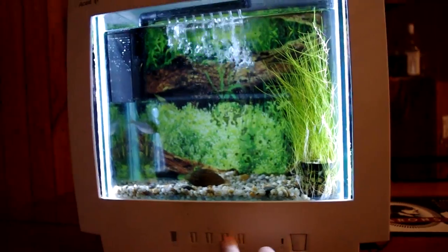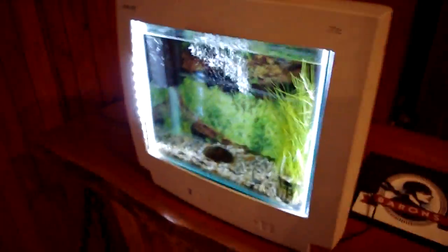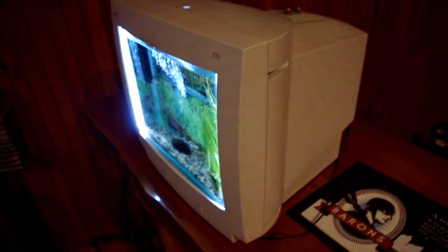The other buttons don't do anything. I'm pretty happy with it.